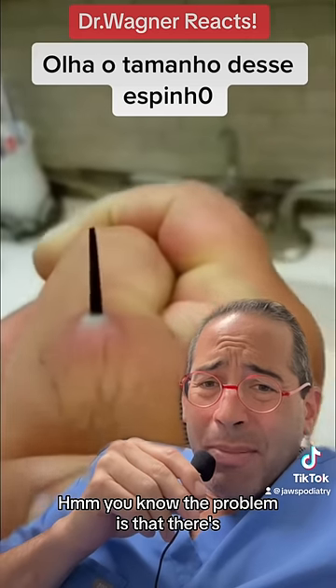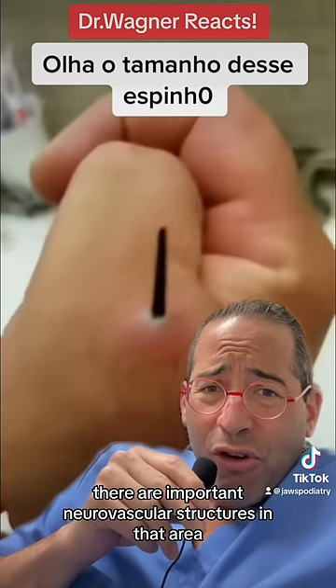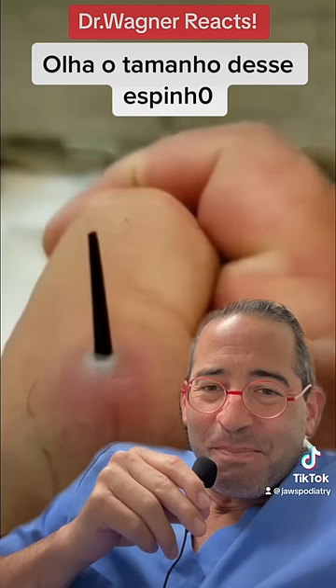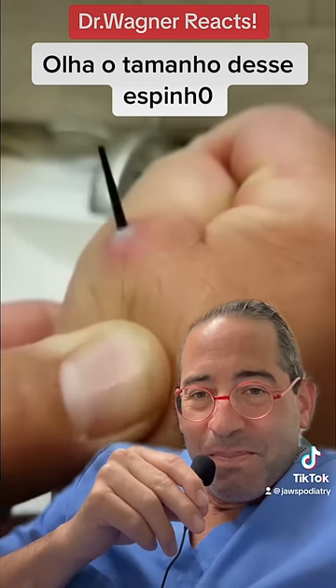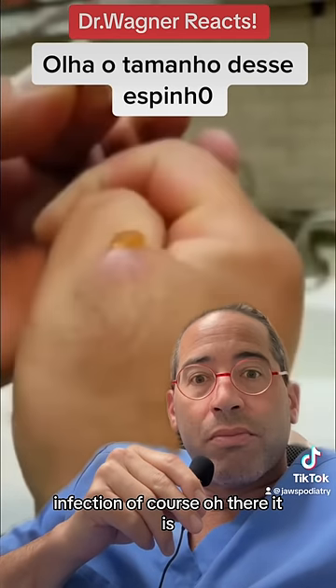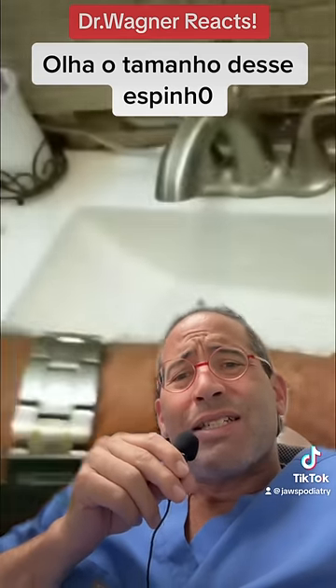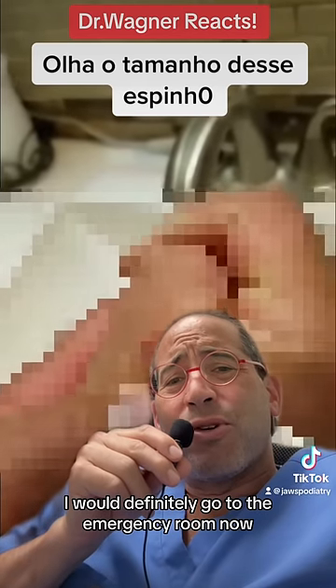The problem is that there are important neurovascular structures in that area. Infection, of course — oh, there it is. It's a baby boy. I would definitely go to the emergency room now.